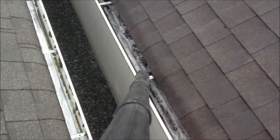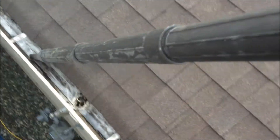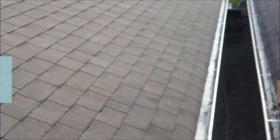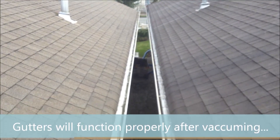It's hard to do this with a camera in hand, but you get the idea how well this works. This is what it looks like after gutters have been vacuumed out — so this is completely vacuumed out.